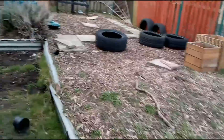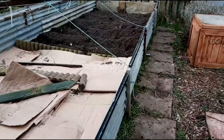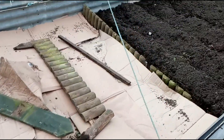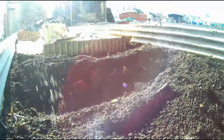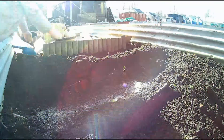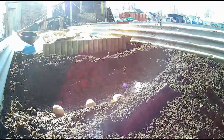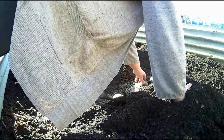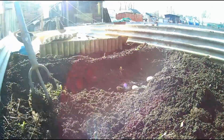Now I'll show you where I've put my first early potatoes — that's what I've been doing today and there they are. This bed is about a meter wide and I've dug a trench about five inches deep. I've added chicken manure pellets and some fish, blood and bone in each of these trenches, and I'm only planting five seed potatoes.